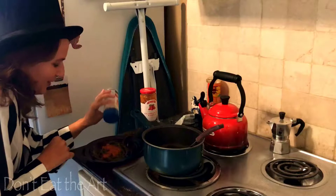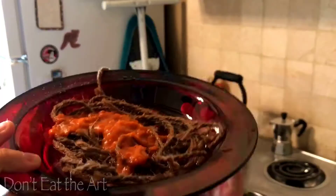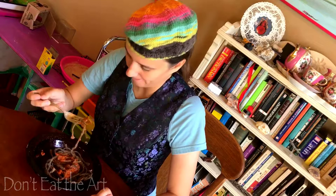Oh yes, your favorite topping. Your noodles, madam. Thank you. Oh, these look good. Mmm. Oh, I love noodles.